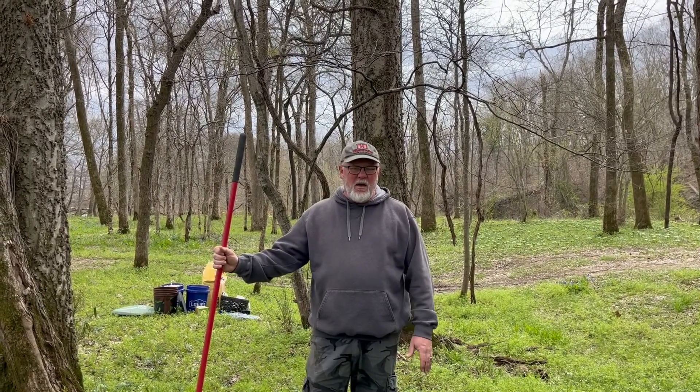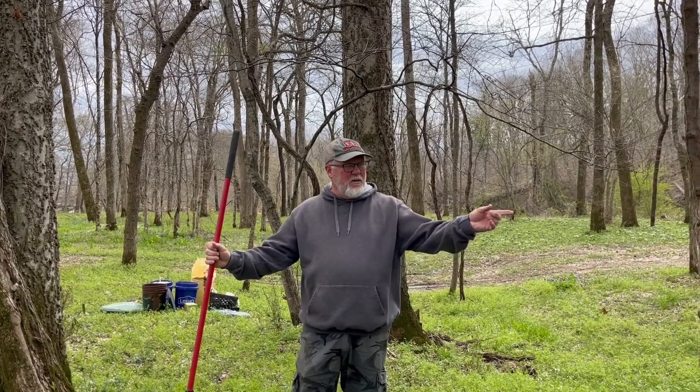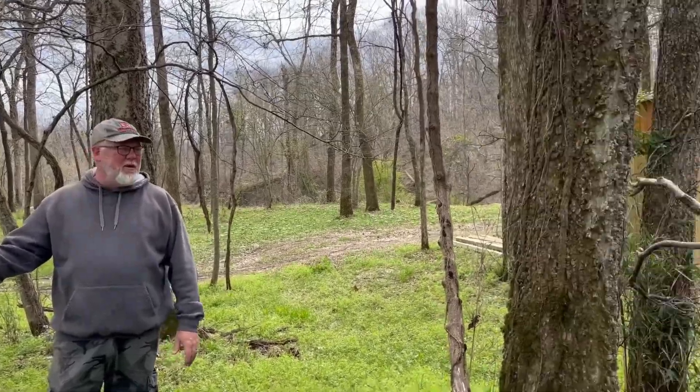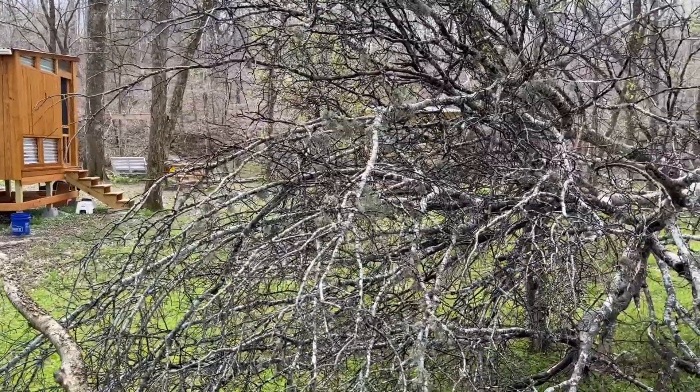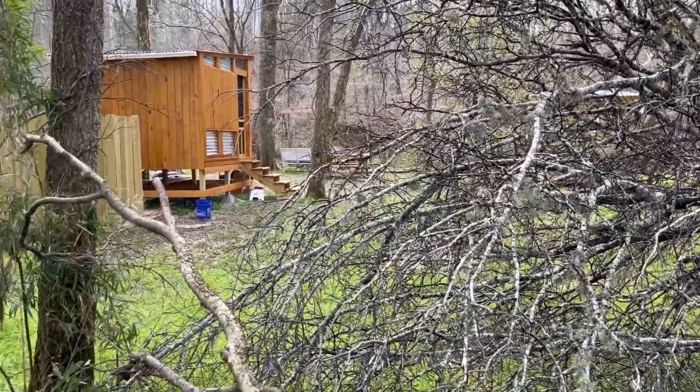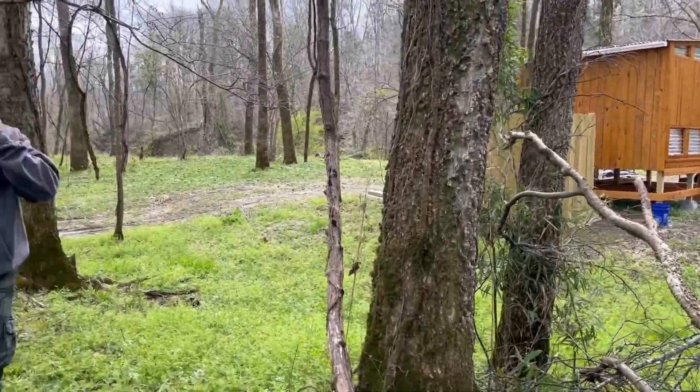So right here is where Cupcake wants to put the portable outhouse. I'm going to do some raking, maybe get the shovel, make sure it's all flat. But before we get to that, we had a storm come through the other day and knocked down a couple of trees. Unfortunately, it missed our micro cabin and the kitchen, but we're going to have to get that cleaned out here pretty quick.